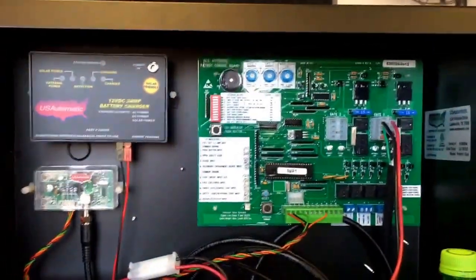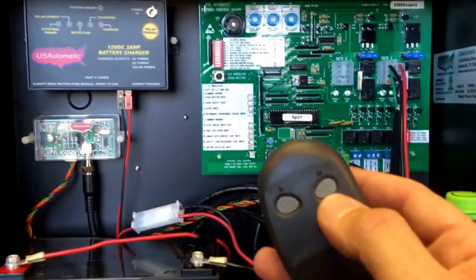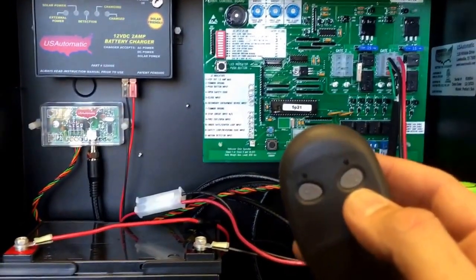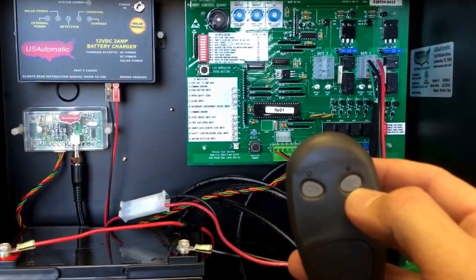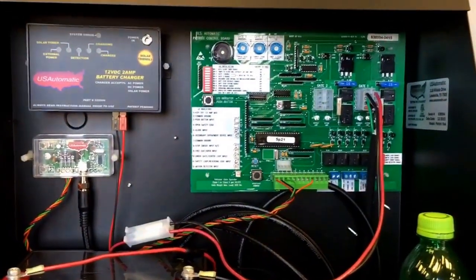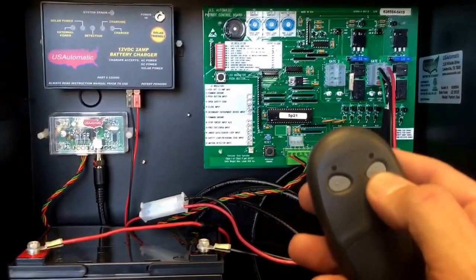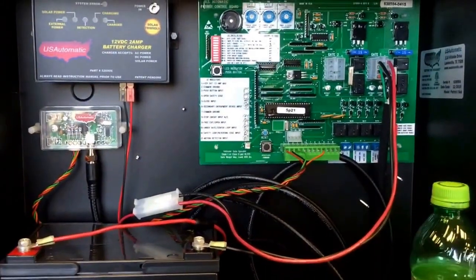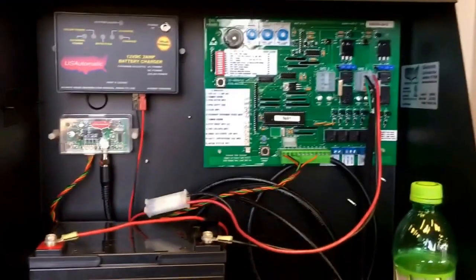Now let's say your gate is open but it will not close. The Patriot has a two-button remote. Button number two will hold the gate open indefinitely — so if you're having friends or family over, or whatever reason, you would open it with button two. Button two opens it and leaves the gate open indefinitely.